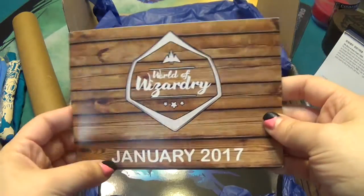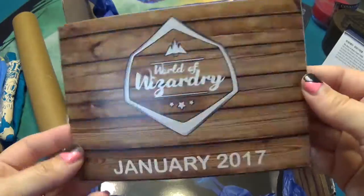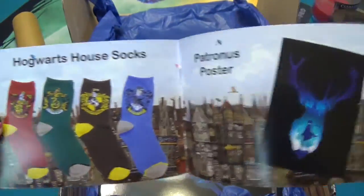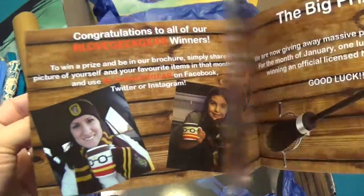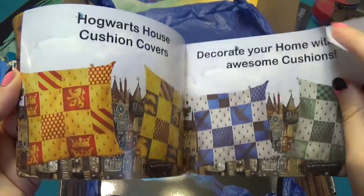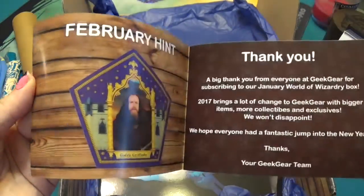Okay so this is the January box — good, so I received my January box in January. That doesn't always happen. It has information about what's in your box. There's a contest and stuff. Kitchen covers — have fun.